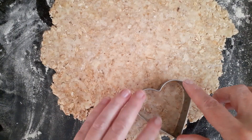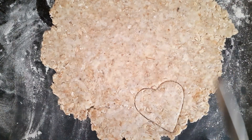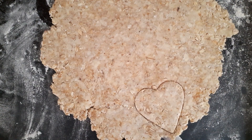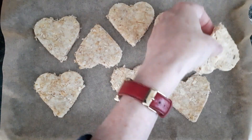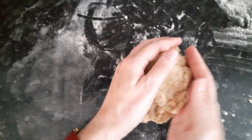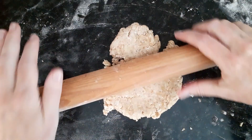Then cut out your biscuits — I'm using heart shaped cutters. I'm going to use a knife just to get them off. Take all the bits and roll out again.